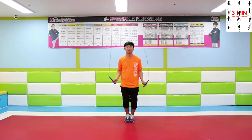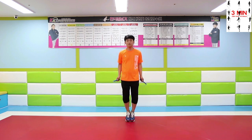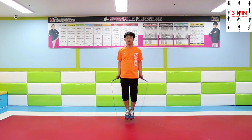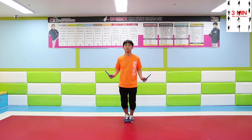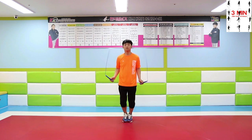First, jump in place, feet together. Relax your body as much as you can and jump in place. Practice this exercise until you feel completely comfortable with it.